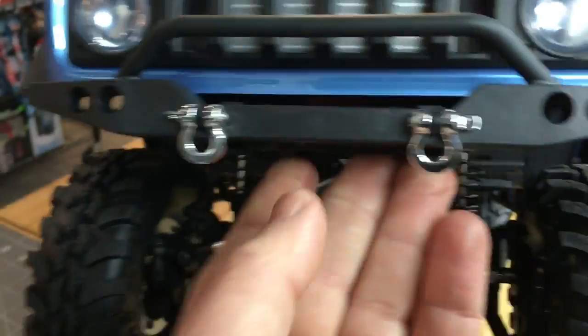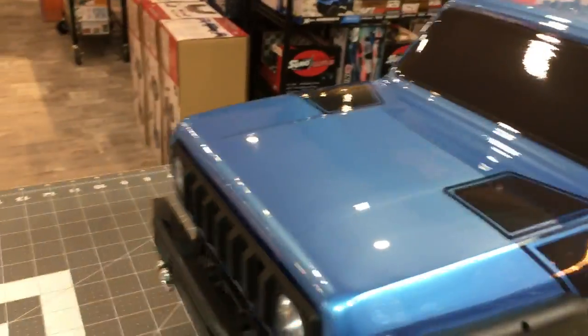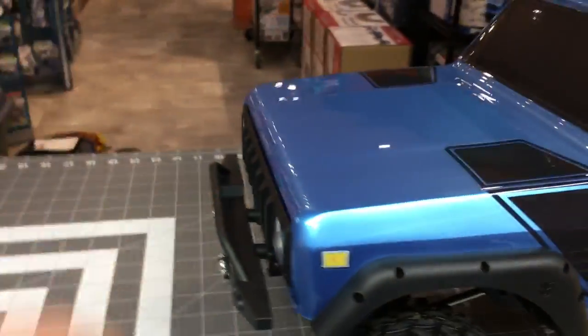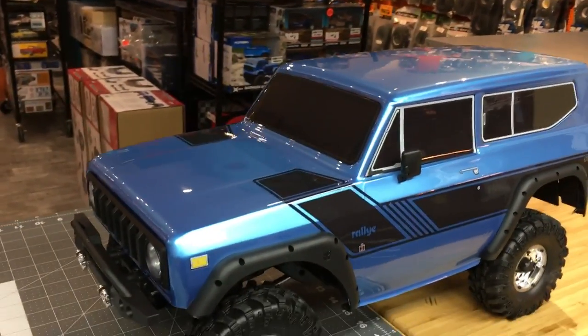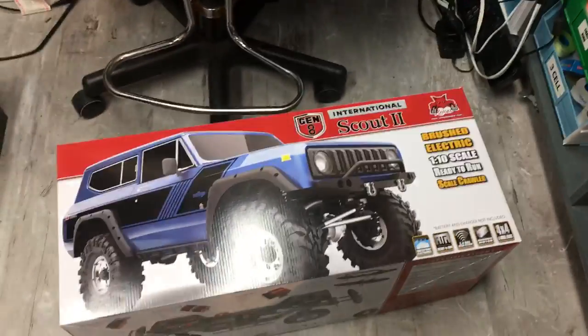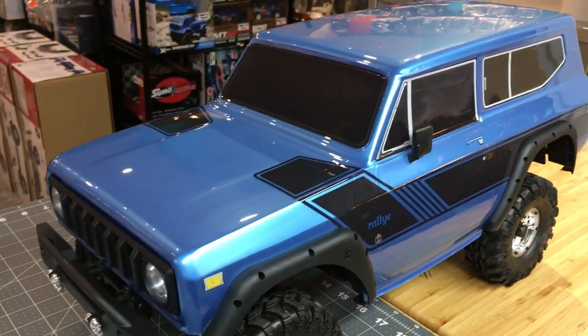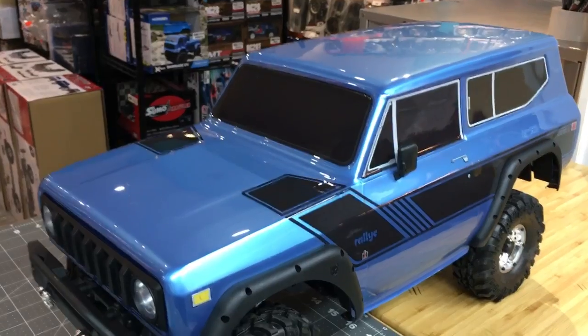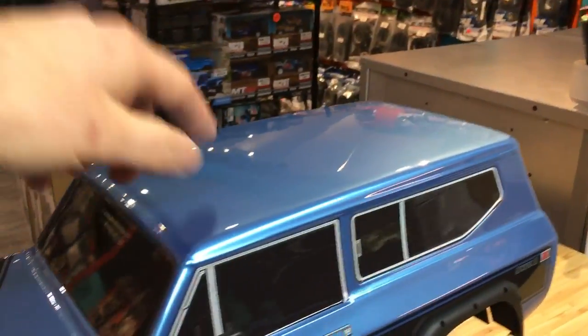The front bumper is really cool too. No receiver hitch here - that's whatever, pretty rare anyway. People have front and rear mounted winches and there are a couple of screw holes where you can fit a winch. This was the most impressive packaging I've ever seen on a truck. The box itself leaves something to be desired, but it's Red Cat and I'm okay with that. The truck had clear plastic over top, which is why it looks like glass - beautiful.